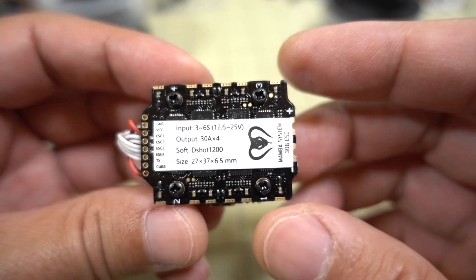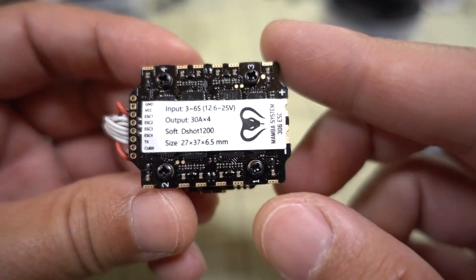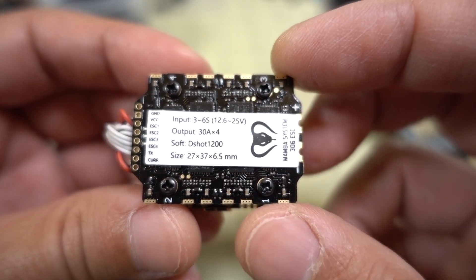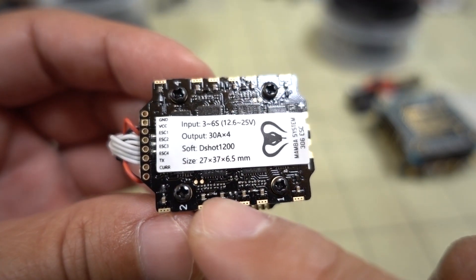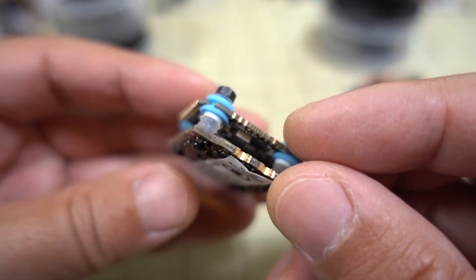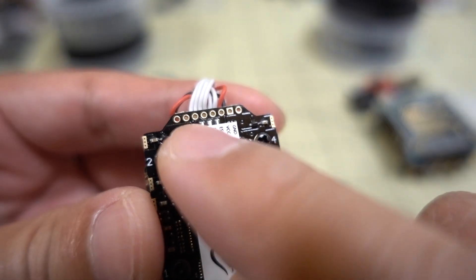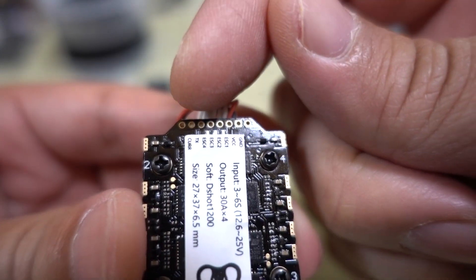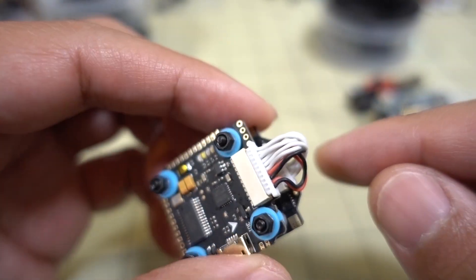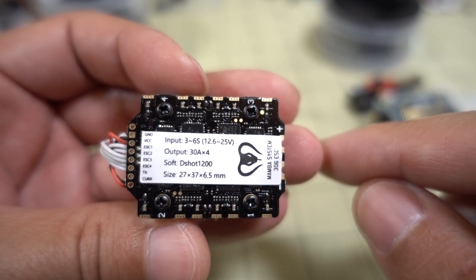Here's a look at the mini ESC — it's a DShot 1200 ESC, outputs 30 amps, max burst to 35 amps, and the input voltage is 3 to 6S, or 12.6 to 25 volts. It does look like there's a little bit of conformal coating on the underside, which is useful if you're flying in areas with condensation. Notably, there are through holes for soldering if you want to solder instead of using the wiring loom.